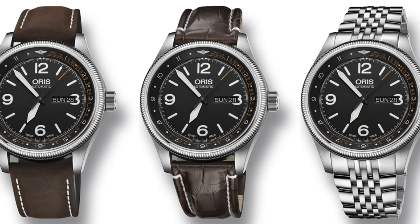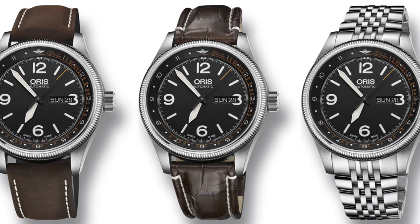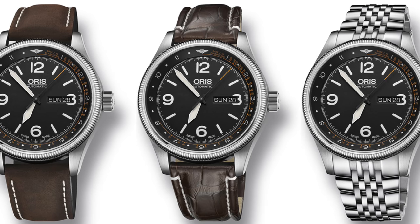The price of the watch varies between $1,900 for one of the leather straps — the alligator or the leather — and $2,100 for the metal bracelet.